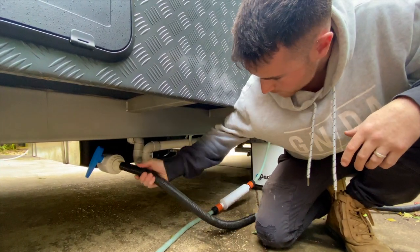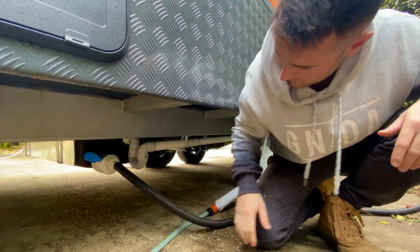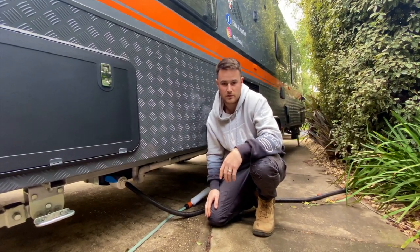Then once you get to a dump point, bang your sludge hose on and just open the valve back up to empty that out. So that's the overview of the grey water tank. If you've got any questions, feel free to hit us up or reach out to us on any of our pages.